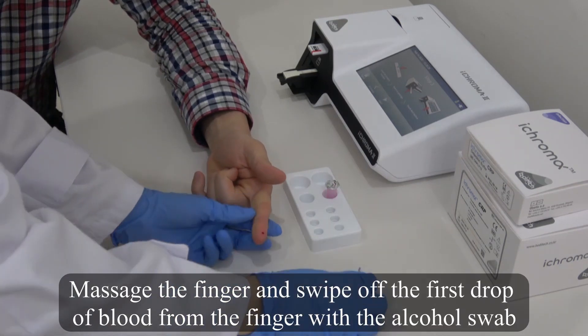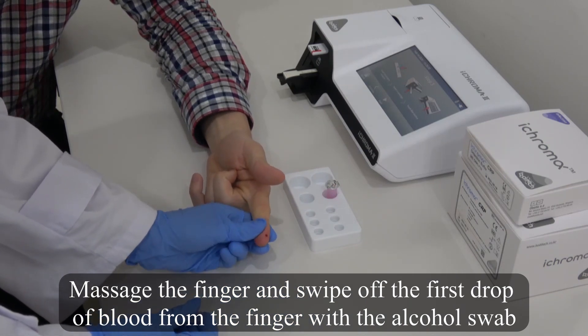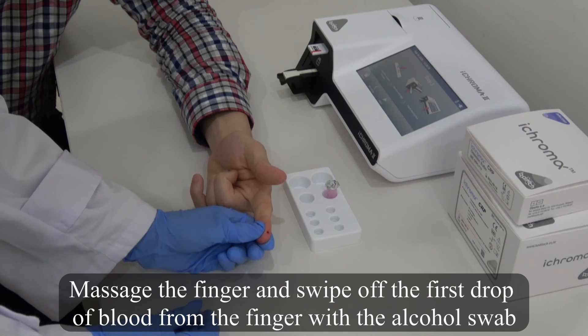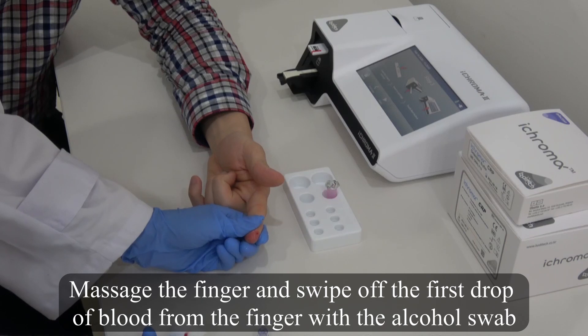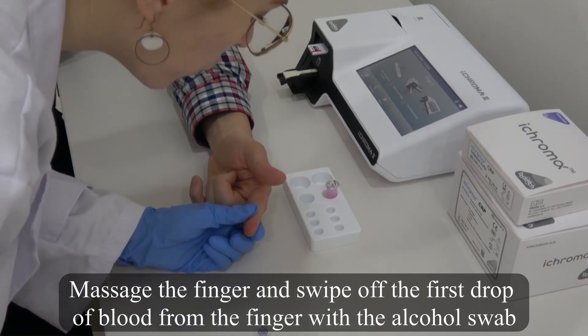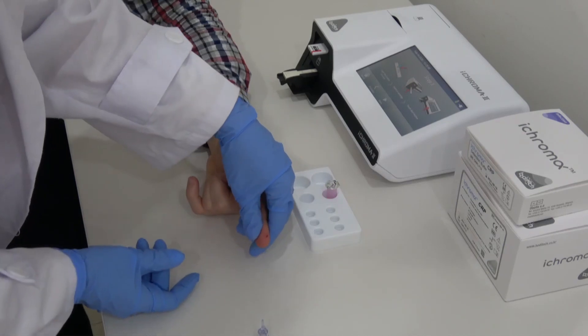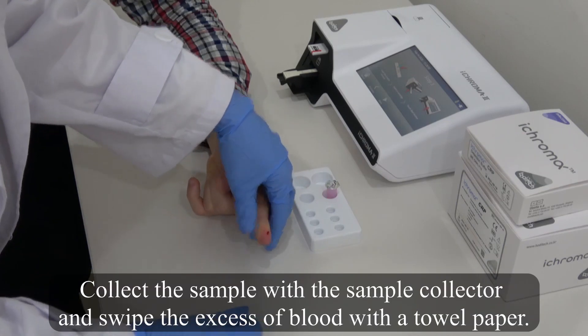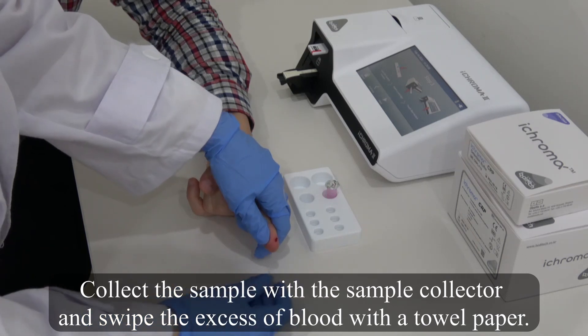Massage the finger and swipe off the first drop of blood from the finger with the alcohol swab. Collect the sample with the Sample Collector and swipe the excess blood with a towel paper.